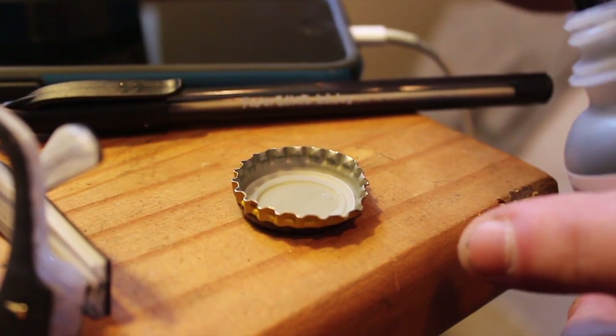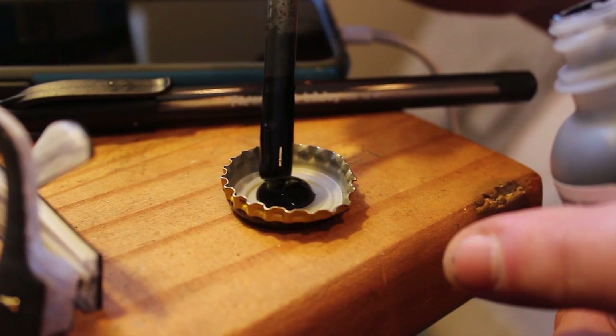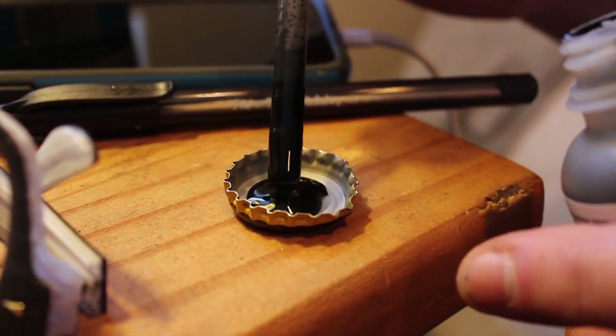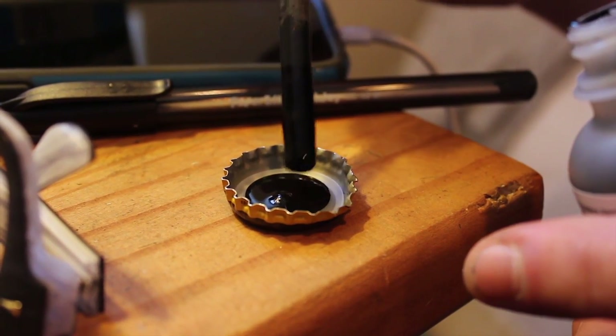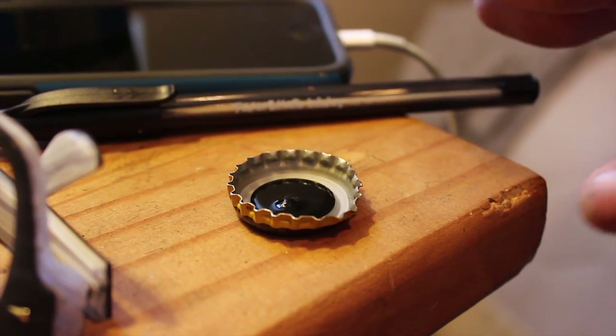You take a sewing needle — you can't use a sewing machine needle because they're a little more dull since they're used by a machine. So you get an actual sewing needle and stick it into the end of a pencil, which serves as your gun to hold. Then you take a bottle cap or something to put ink in, and you use this special kind of ink. It's actually for calligraphy — it's called India ink. It's basically just tattoo ink with a different name, and it's cheaper than the name brand tattoo ink.